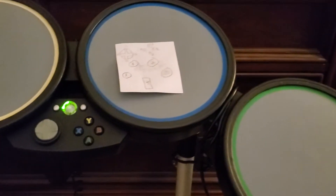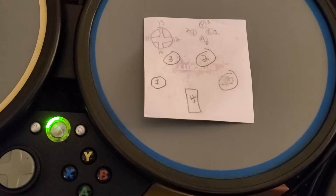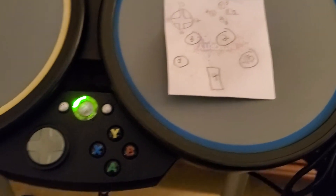Basically these drums just act like joystick buttons. That's the button mapping right there, including the bass drum.